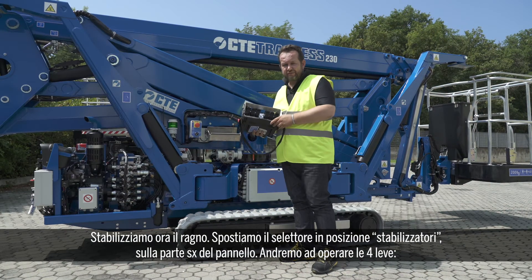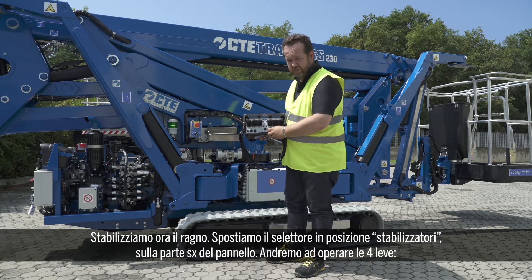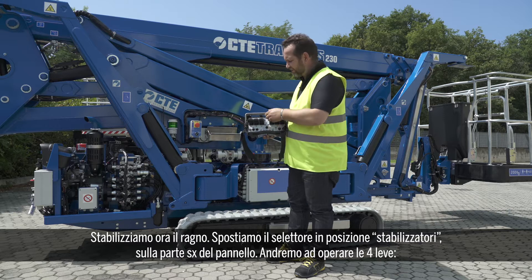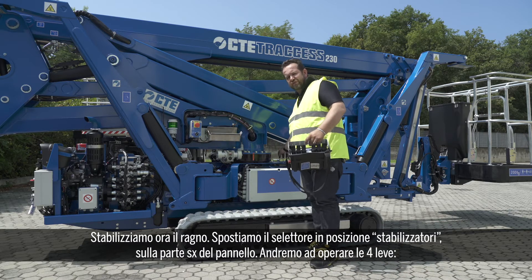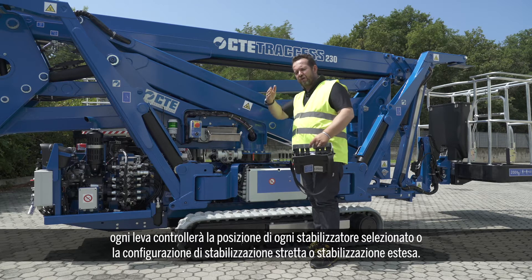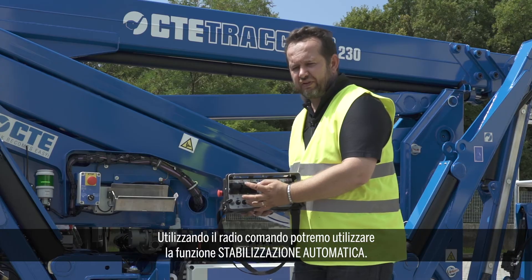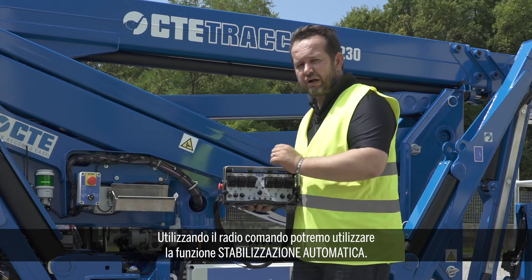Now it's time to stabilize. To do that, we move the selector to the outrigger position, so on the left, and we will go to operate these four levers. Every lever will control the position of the outriggers — narrow, jacking, or fully extended — and then, with the use of the remote control, we will go to the automatic stabilization.